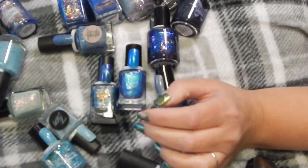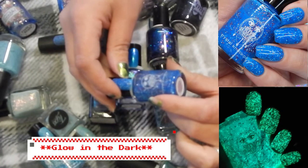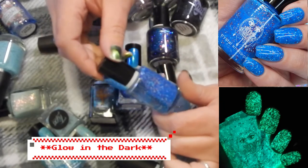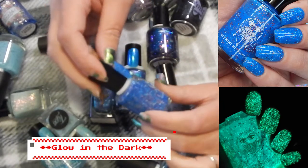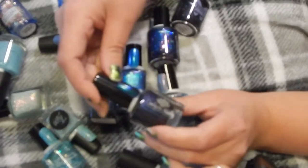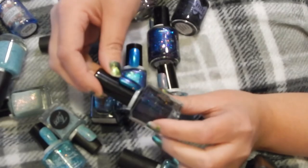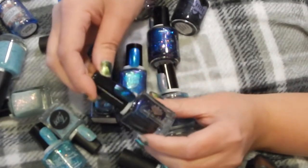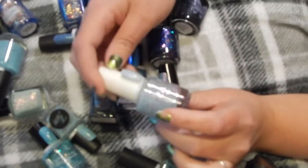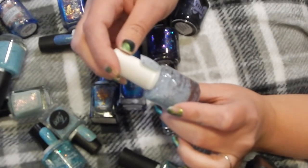Keeping it. This one's a thermal — Crushes and Cassette Tapes. Very much a 90s-themed polish and definitely keeping that. This is a magnetic one — you can see the shift in it — this is Emily Damali in Seventh Seal. Definitely keeping that.